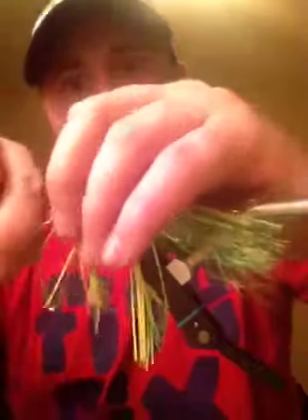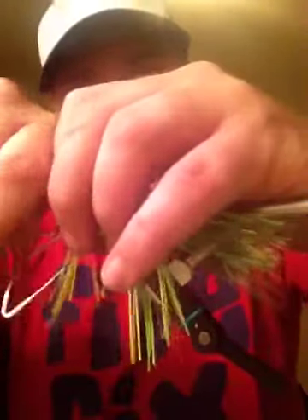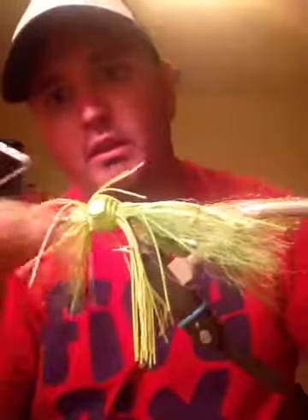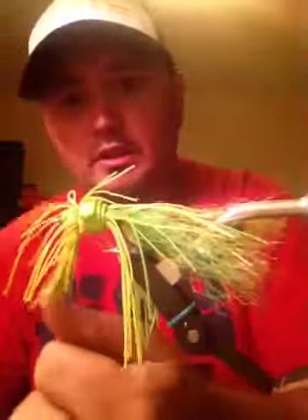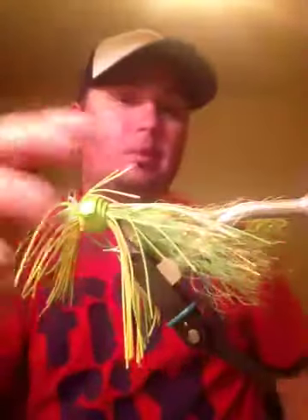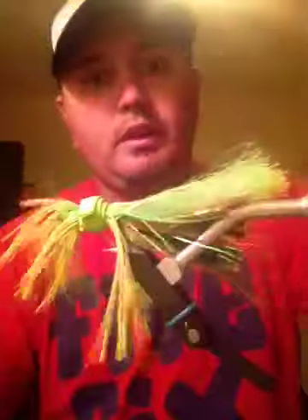Caught a bunch of bass and lost a real nice snook - all on this fly. Well, not this exact one, but this fly nonetheless.